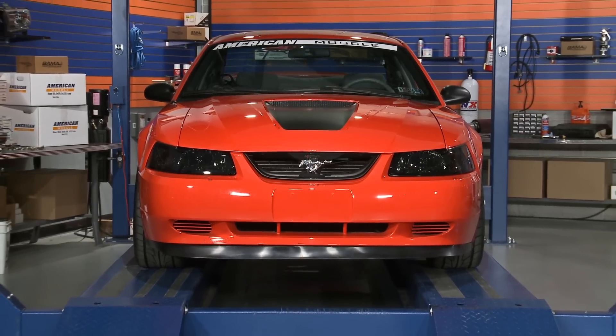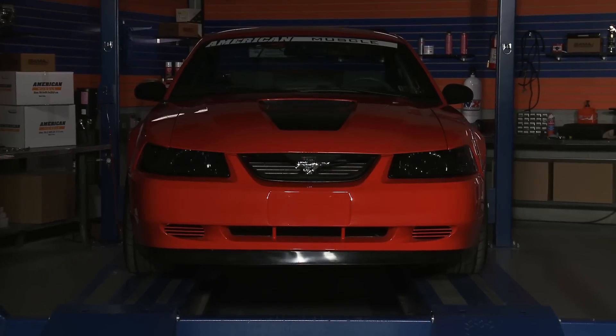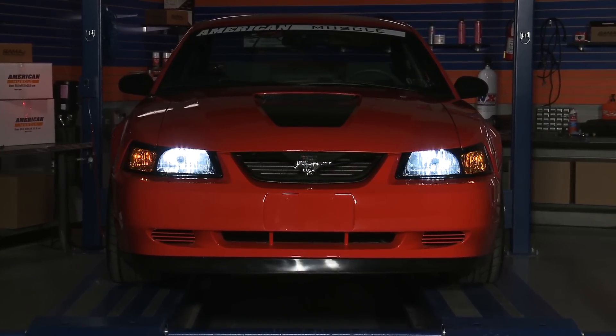Now due to the extremely dark nature of these headlights, we here at AmericanMuscle highly recommend upgrading to a quality bulb from either Raxxia or Sylvania just to improve your nighttime visibility.